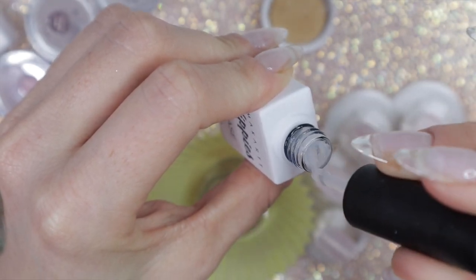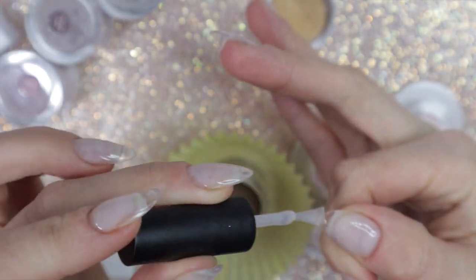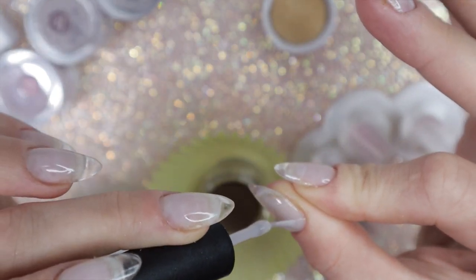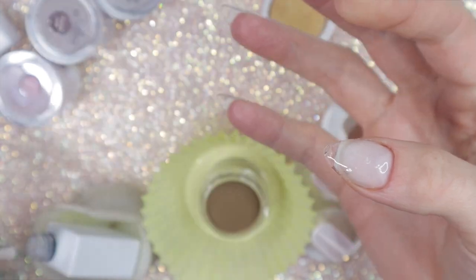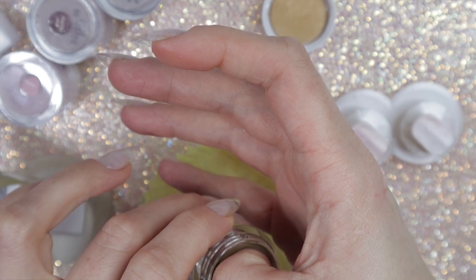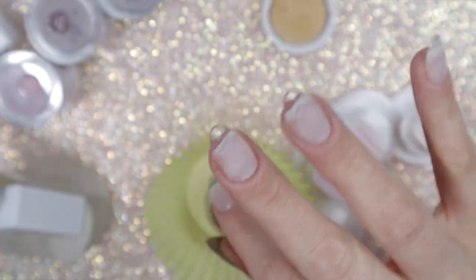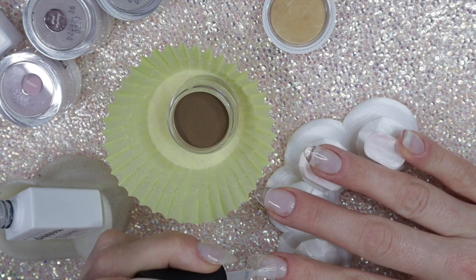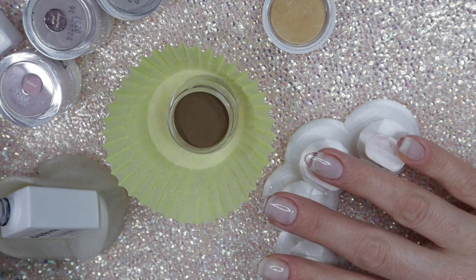The bottles are very small but easy to use and good quality. The liquid does like to build up at the top, so you might want to wipe it before you seal the bottle so it doesn't glue shut. I'm going to apply the dark chocolate brown — I think it's called Dark Roast — to my thumb and index finger. I'm doing a tonal mani going from dark to light, darker colors on my thumb and pointer, working down to the lightest shade on my pinky.